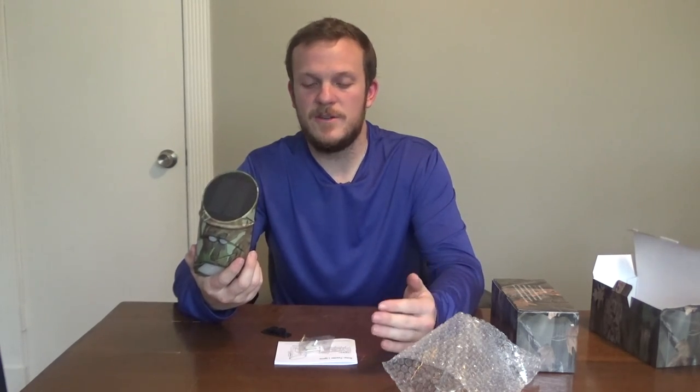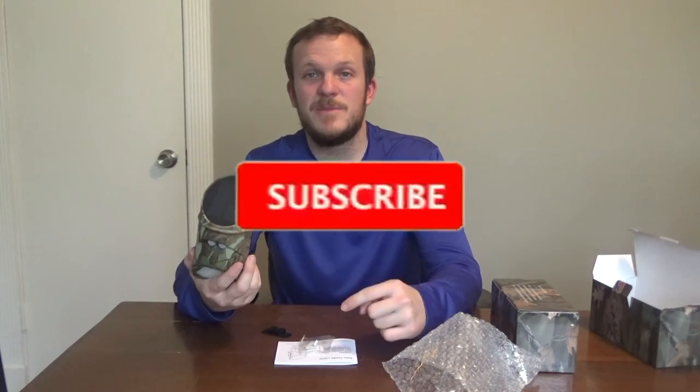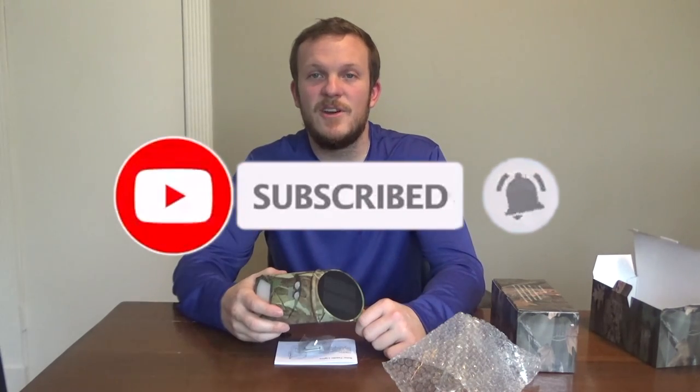I appreciate all y'all watching my videos and everyone that subscribed. If you haven't yet, please hit that subscribe button and the bell notification so you can get alerts for my future videos. Thanks guys.